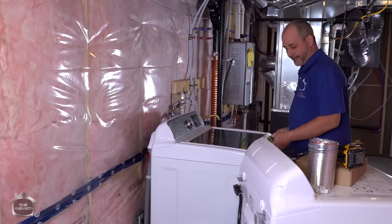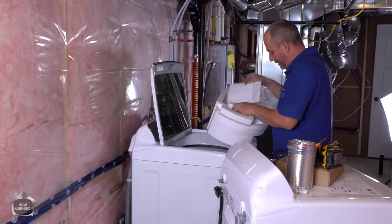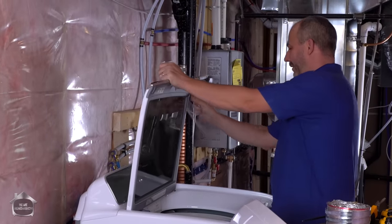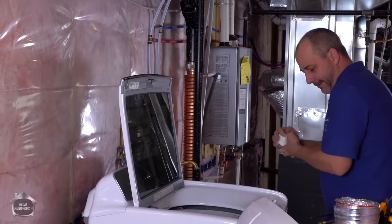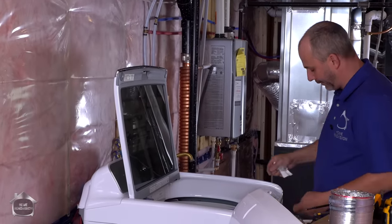The only thing left to do before you turn it on is remove all of the packaging. Before you run your machine for the first time, just make sure you take care to get all the extra tape, sticky stuff, and protectors off. The reason for that is if you run a hot load first, some of these adhesives are really difficult to clean off.